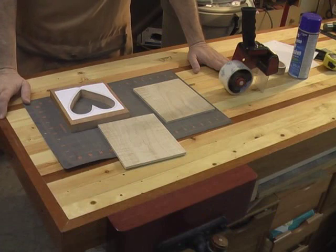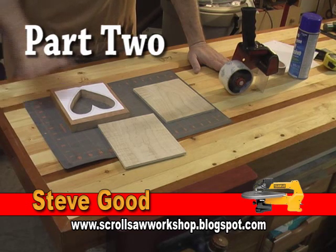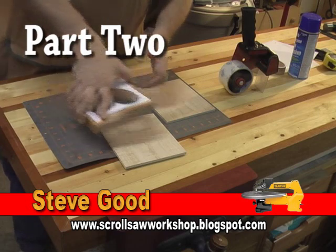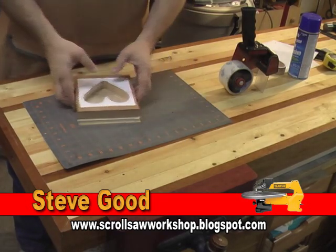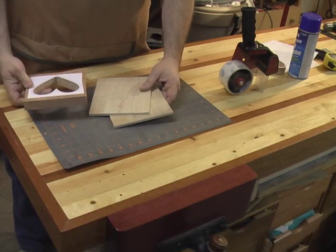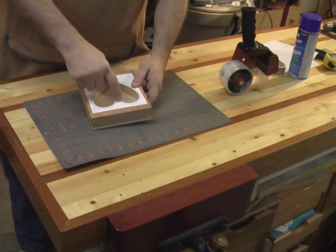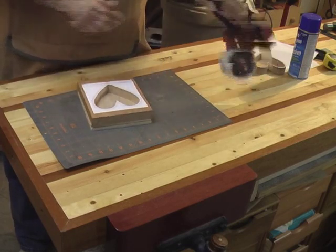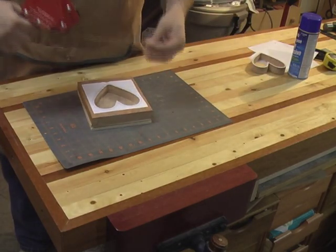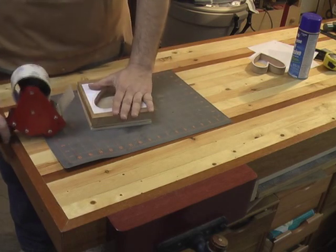I'm going back over here at the workbench to show you how I'm going to prep these pieces to do the stack cutting. This is going to be a fairly easy cut to stack cut. The way I'm going to make these three pieces stay together is I'm just going to use box tape and wrap them up. I'm going to take the two quarter inch pieces of maple and stack them onto the bottom so we still have our pattern on top, then simply tape all this together real good.